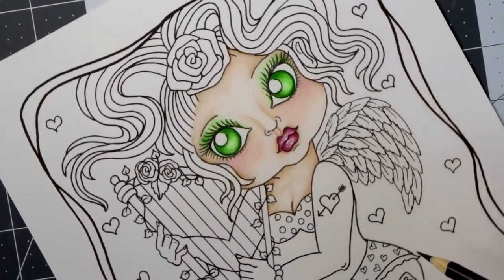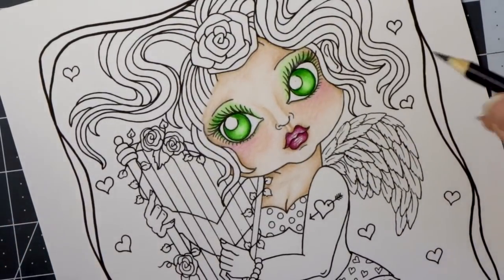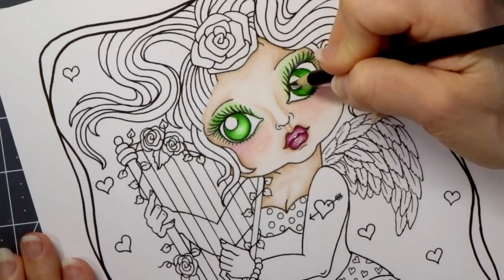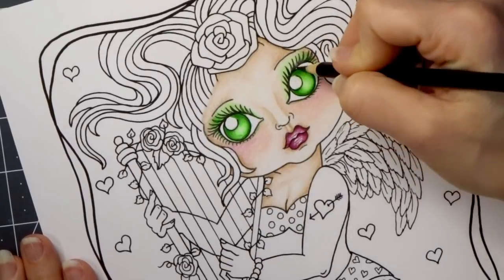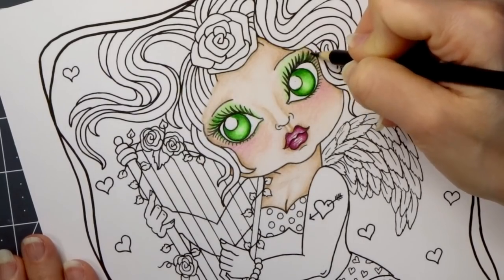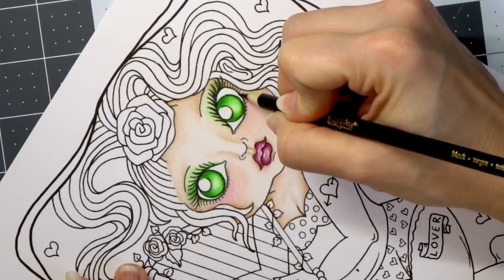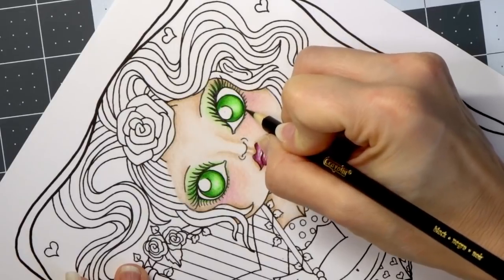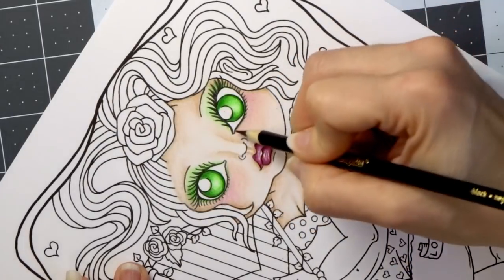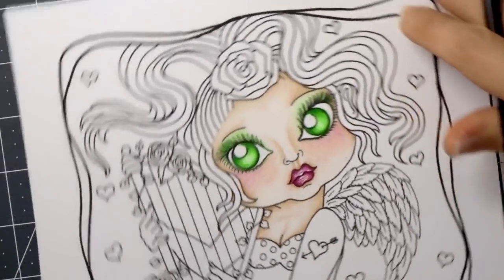I have my black Crayola. After I do the skin, I like to come back in and go over the areas that really need to stand out with my black — like the areas that kind of got faded. Make sure you have a really sharp lead. It looks like her eyelashes really needed to be colored in anyway. I'm going to do this all around her eyes, and I like to re-outline her eyes because it really makes everything stand out so much more. That eye is done — can you see the difference in both eyes?